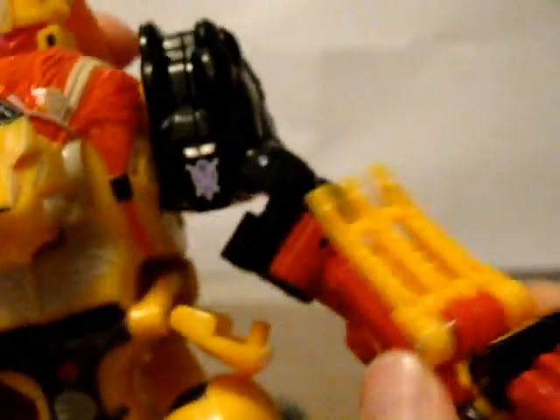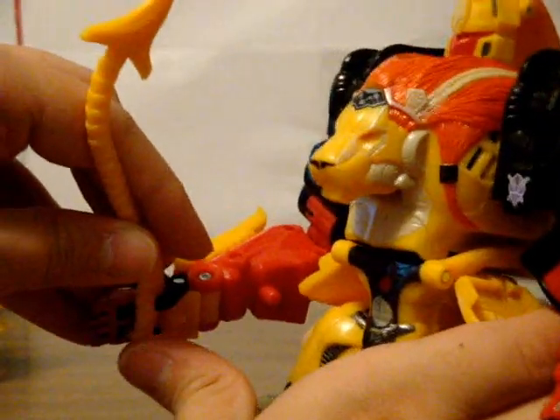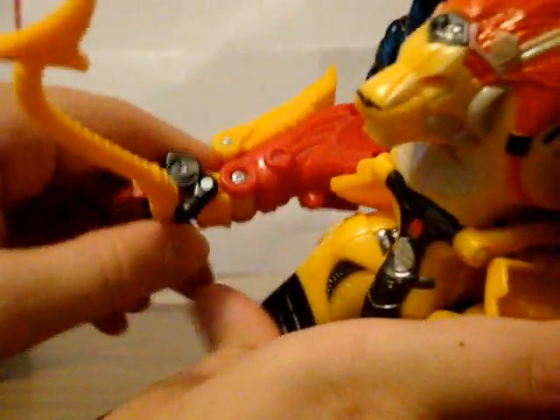He's got neck articulation, very heavy ratchet shoulders — so I don't like moving those — elbows, a swivel, and you can move in and out. Legs go forward and back, in and out a little bit, and there's a knee and some ankles. Some people don't like this mold; I say it's okay. It can also become an arm, but I don't really like that idea. You can hold his tail through the connector point here — so you have a whip. Okay, it works.